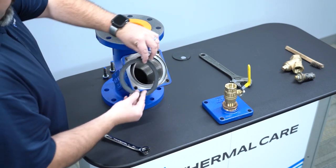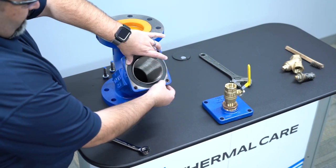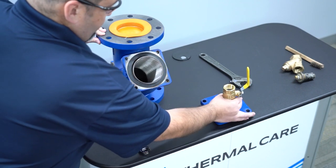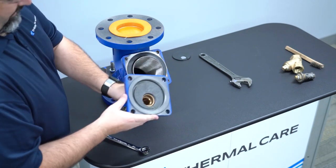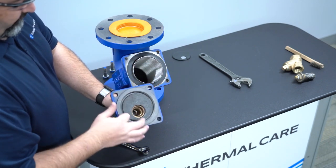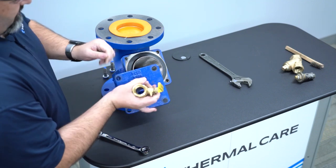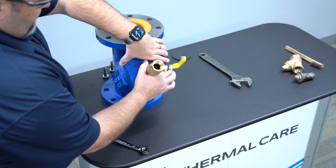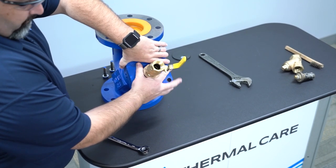Then take your gasket and carefully place it back in location. Press down — it will hold. Then take your plate and put your plate back up to it. On the back side of the plate, there is a groove in which the strainer itself will sit that holds it in place. Gently put it back in place — once it's in place, it will not slide back and forth because the strainer is now properly seated.